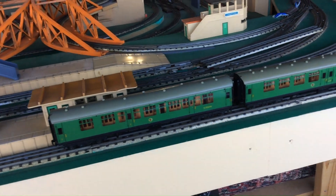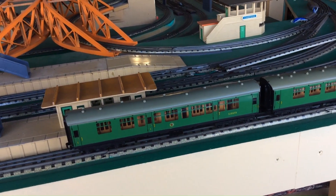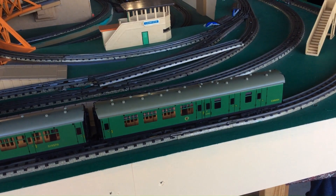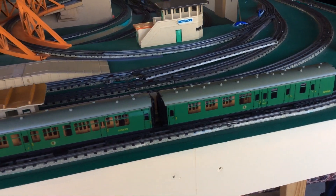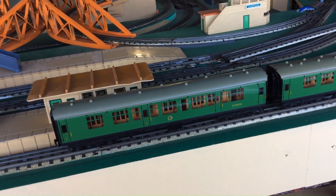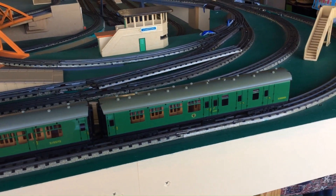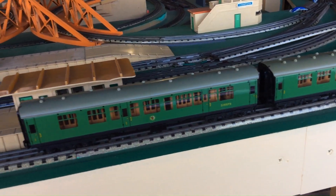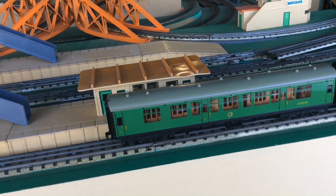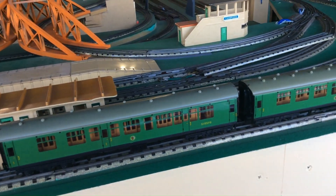The other purchase — well, it was one purchase in two parts — is southern region super detail coaches, which I'm really pleased to have. I have another three of these on the way. I got these at what I consider a really good price and they're in lovely condition. They run beautifully behind the Bulleid Pacifics and I'm really looking forward to putting these through their paces as a full train.